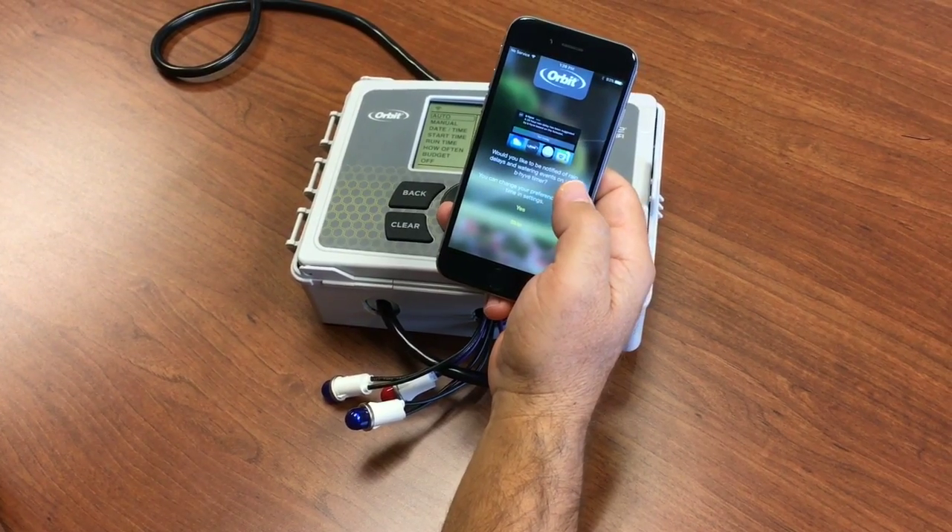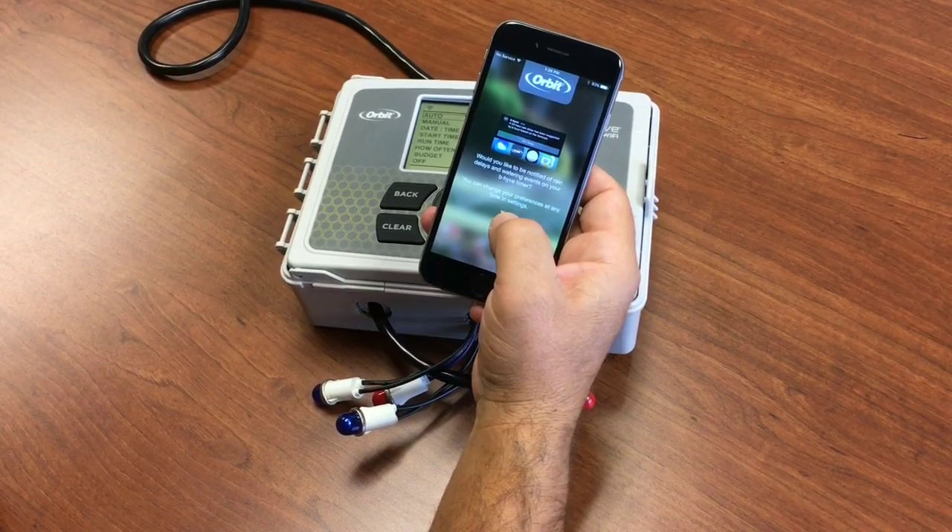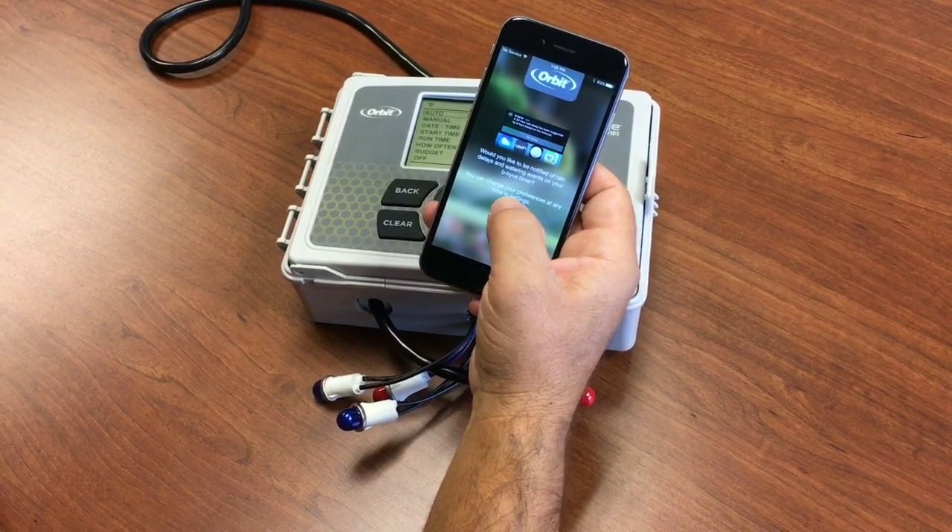The new features in the app and the timer have the ability to send you notifications when a rain delay is set or watering is complete, so we're going to opt in for that and say yes.